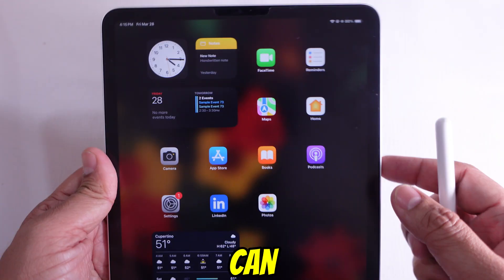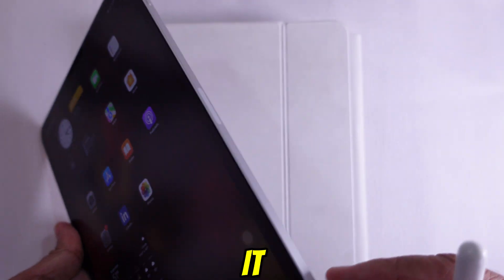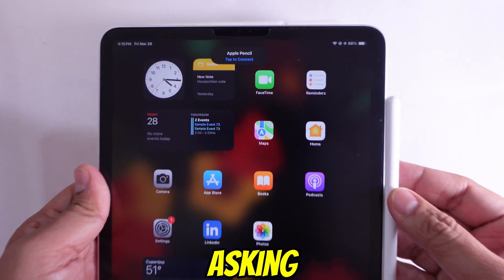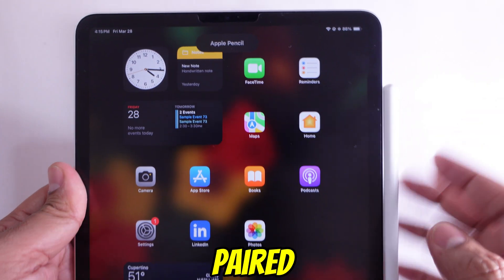Now, attach your Apple Pencil Pro to the magnetic connector on the side of your iPad. It should snap right in place. You'll see a prompt pop-up asking you to pair the Pencil — just tap Connect. And that's it, you're paired.